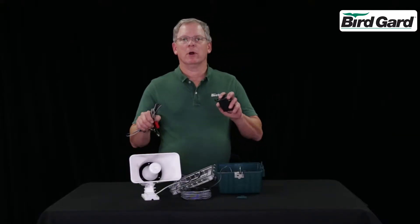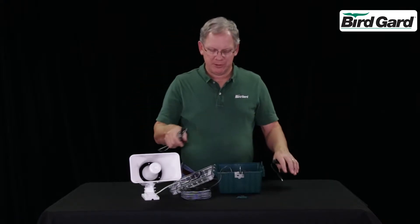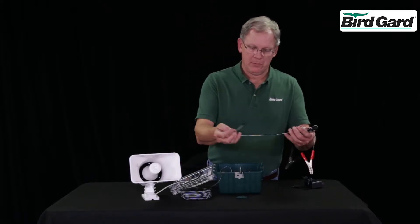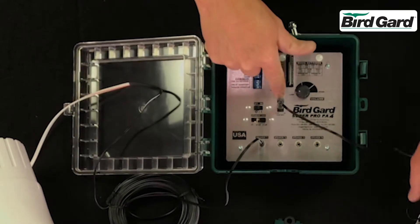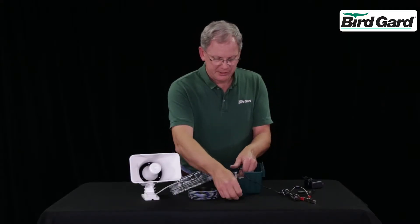The SuperPro PA4 can be powered by either a power adapter or battery cables. Either way, they install the exact same way. Simply take the power cord and plug it into the power jack. All of the wires go through the access panel.